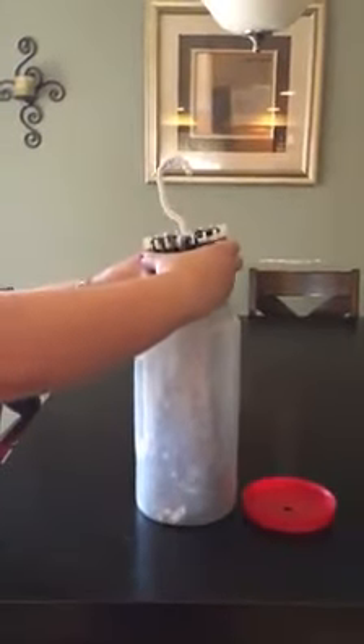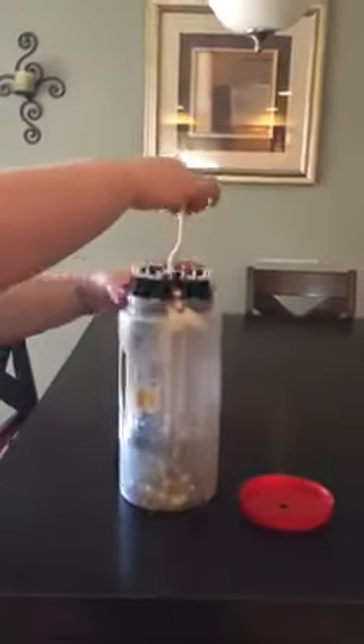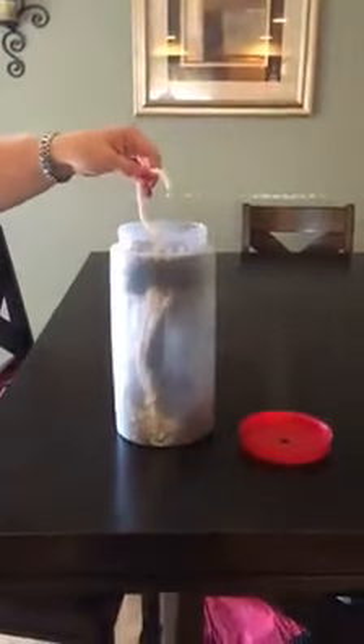I kind of squeeze the tags in, making sure all the way around that none of my earrings are sticking out so nothing gets damaged, and then this actually just slides down into the container.